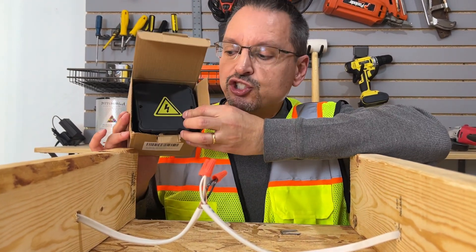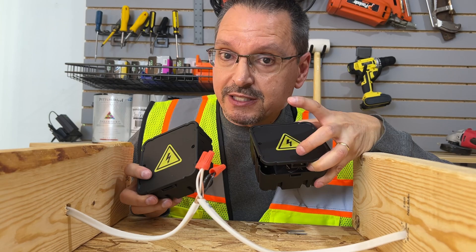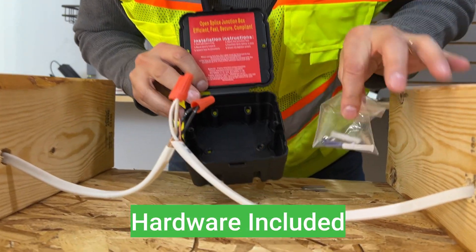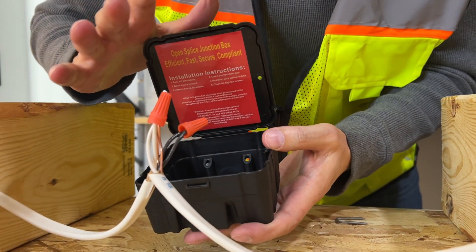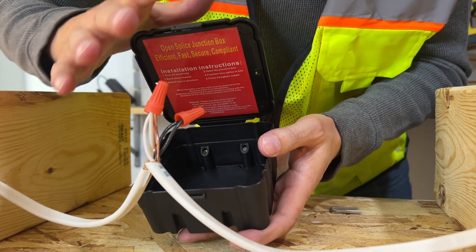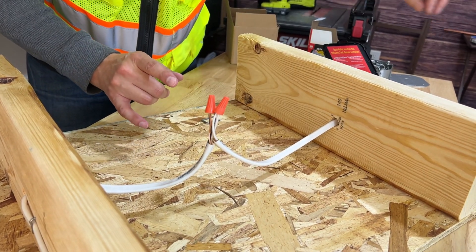Have you heard of open splice junction boxes? I found these on the internet, and these are going to be your new best friend. When you open it up, the mounting hardware is included. This clamshell design will safely take care of your problem. This time, we don't have to dismantle the wiring. Let me show you how quick and efficient it's going to be.